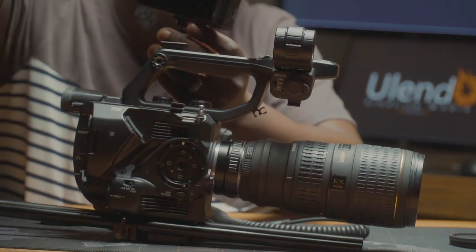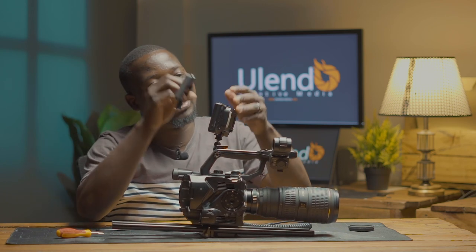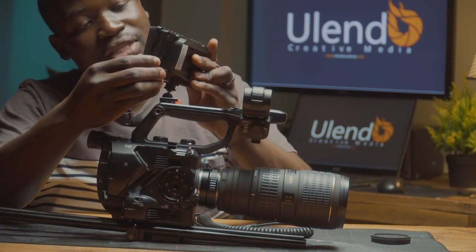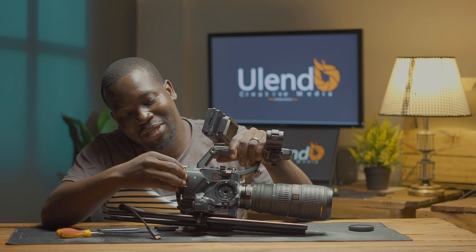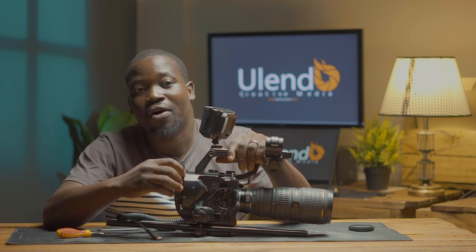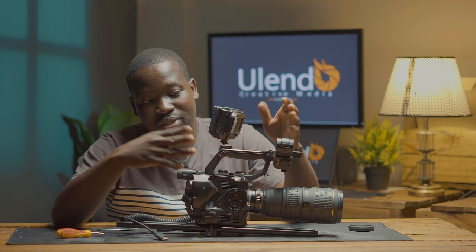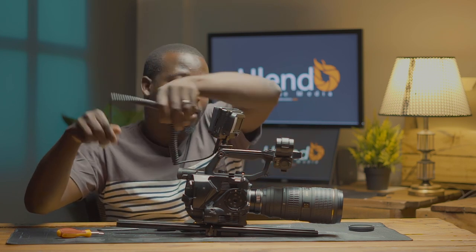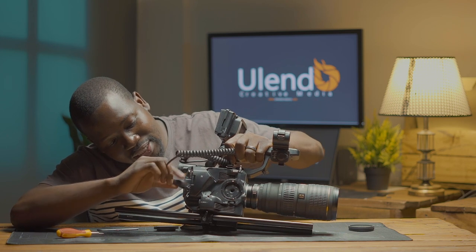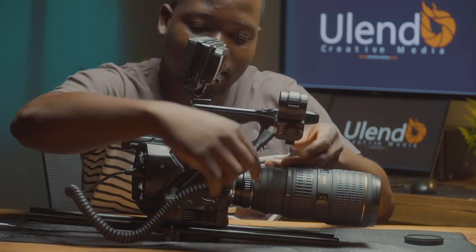By using this monitor, I've exported all my settings to it so I can see the settings from the monitor. In case you want to record externally, the FS5 has SDI output so you can record with the SDI — meaning you can record 4K 120fps raw. But for me I just use it to view, so I'm exporting my settings. If you are recording externally, you have to deactivate that. Just to keep things neat, I'll route the cable here.